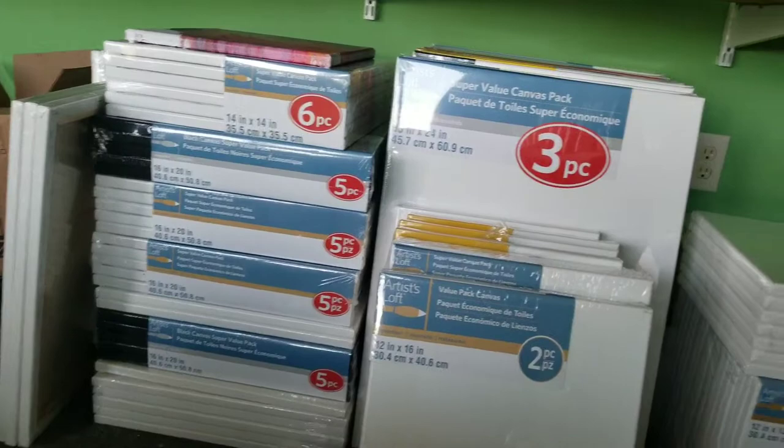Hi guys, it's me again. I remember last time I was doing stuff about math and how expensive all this little hobby is. I always get all these coupons from Michaels and AC Moore. Now I'm trying to figure out which way is the best buy for canvases — I'm in the same boat. Let me share with you what I found.